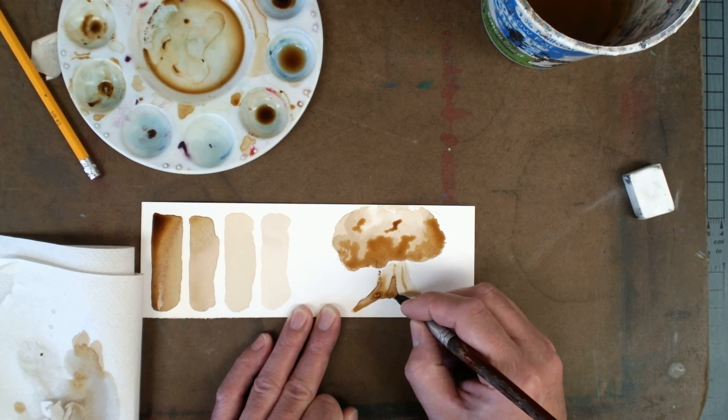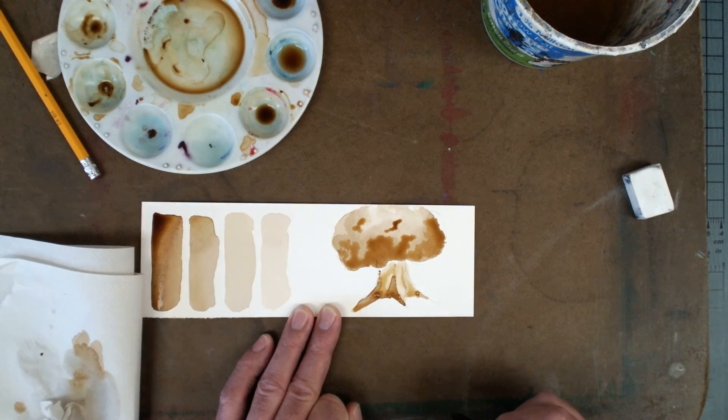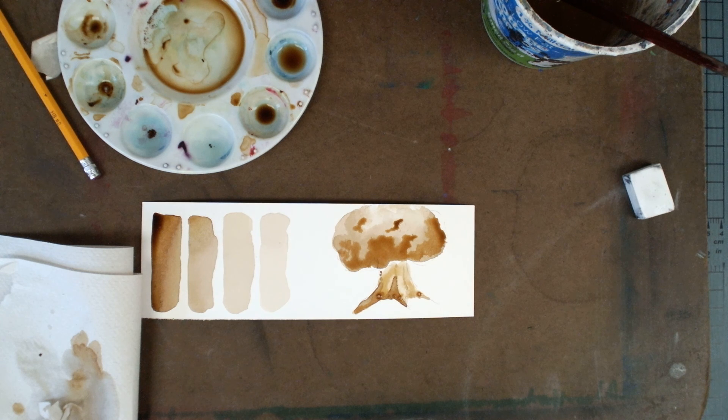Kind of push it around and see what you can do. I think it might be getting a little too dark, but that's all right — I'm just going to leave that for now. So you guys, that is our painting with coffee practice strip. Can't wait to see what you guys create.